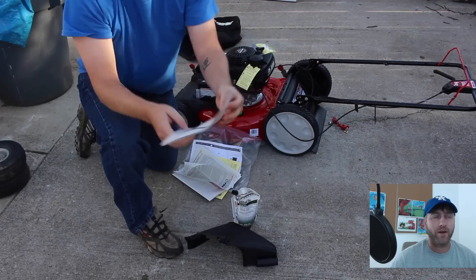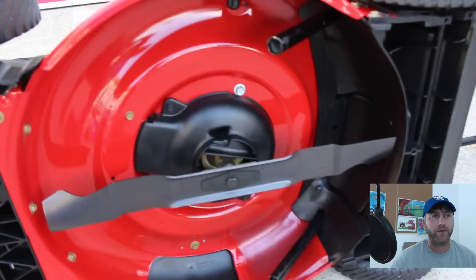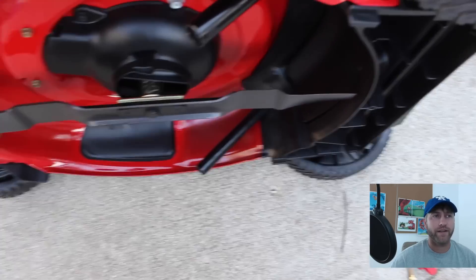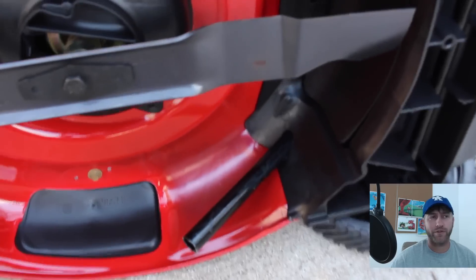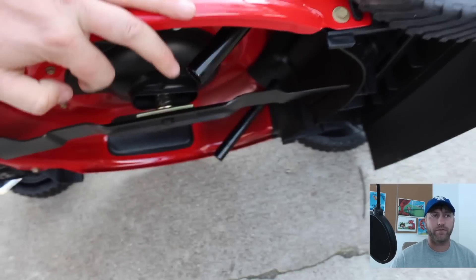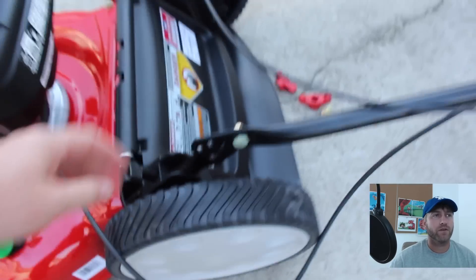I haven't bought a walk-behind mower in quite a while, so a couple of things that were new to me — the bars actually went underneath the deck, and this was just for packaging purposes. So when you get this mower, you have to pull the bar out of the underside. That's the bar you're going to be grabbing and pulling out.